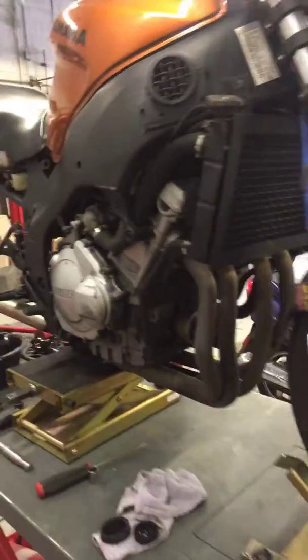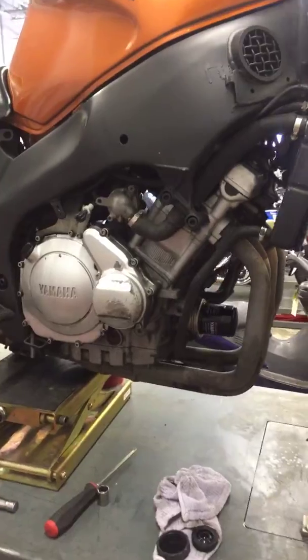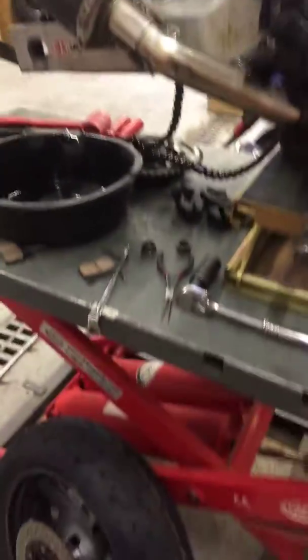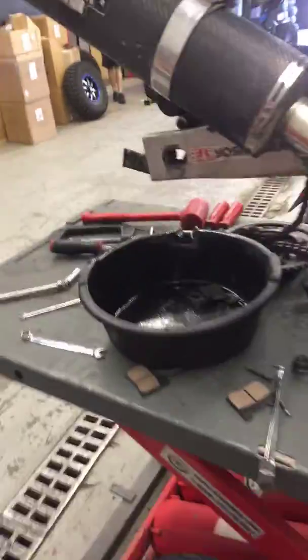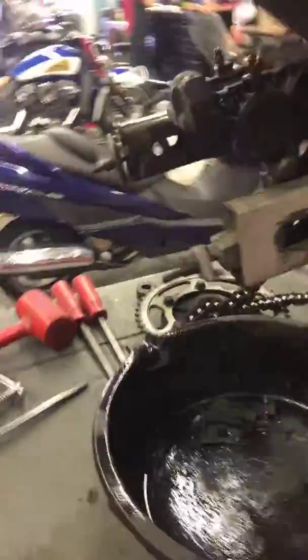Hey Brian, this is Brian at G-Force, just in the middle of doing your service here. I got your oil changed and got your rear tires changed. I was in the middle of doing your rear brake pads, just having a little bit of an issue.